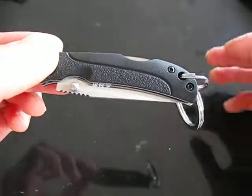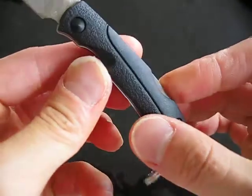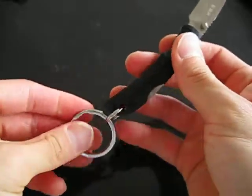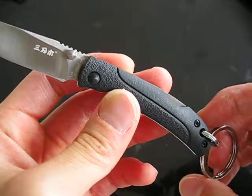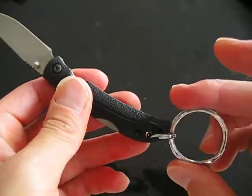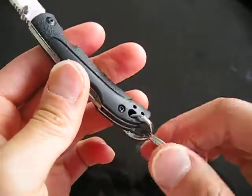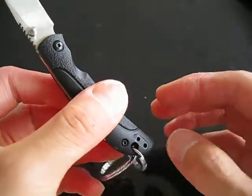This is a quick look at the Sanrenmu 6040BUCPH. It's a long name for a short knife. This is a small keychain EDC knife that I purchased recently from Gearbest. It's tiny — perfect for EDC carry on a keychain, which is what I'll be doing shortly after this. I'll be swapping out my current keychain EDC for this, and it should fit the bill quite nicely.